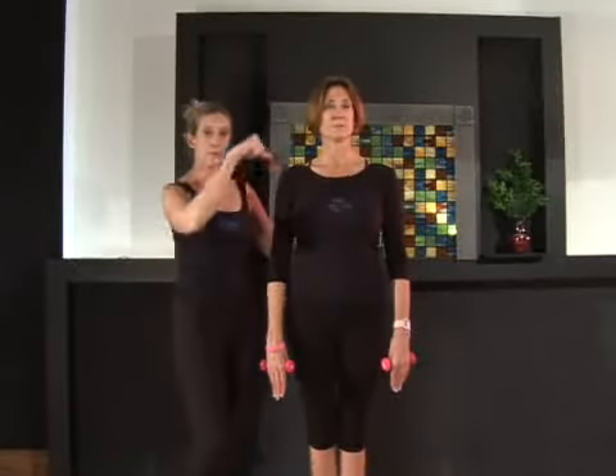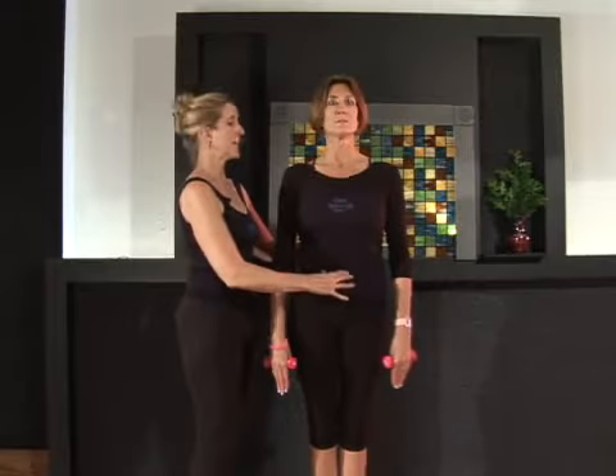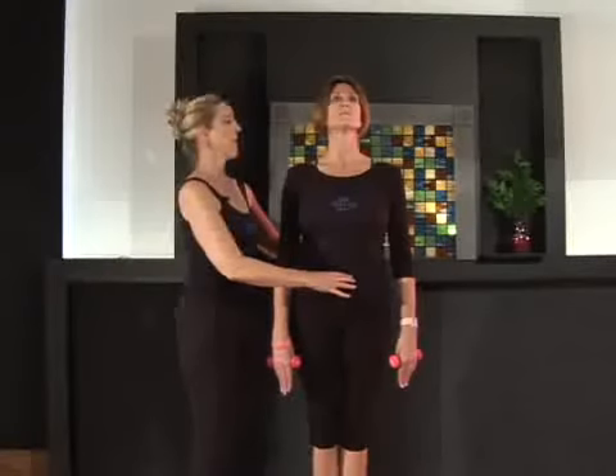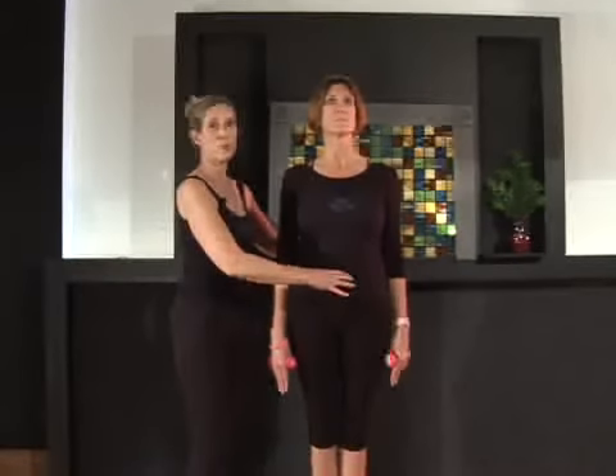Zip up through the center line of your body and the center of your legs, pull the abdominals in and up, chest lifted, collar bones pulled back, and armpits pulled back, head floats above the shoulders.